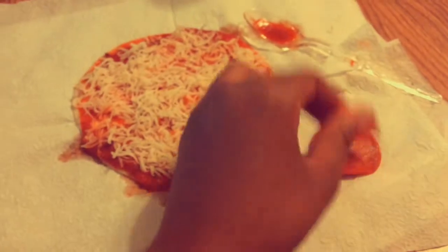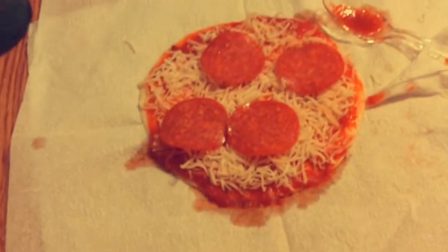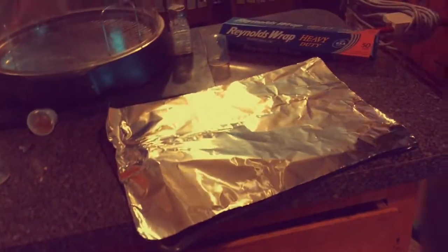So right now we'll put pepperoni on the pizza. We put four pepperonis on each pizza. And after that, we're going to sprinkle some Italian seasoning on it. You don't have to use Italian seasoning, but we did — and it tastes very good. Next, get a little bit of oil and put your pizzas on it.